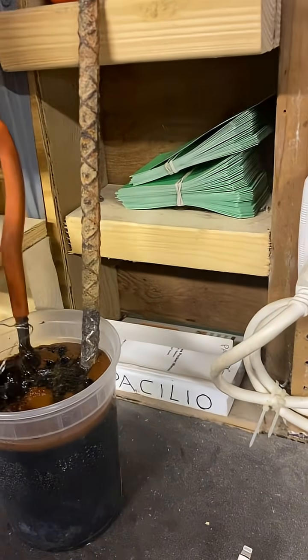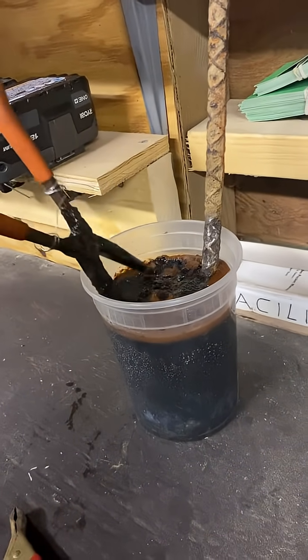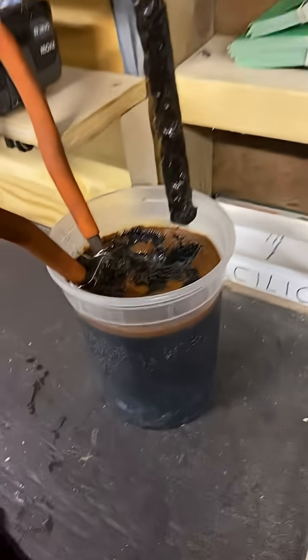This is after about an hour and a half — you can see it's all black now. I'm gonna go clean that with water. Here's my sacrificial piece of rebar — see all the rust sticking to it.